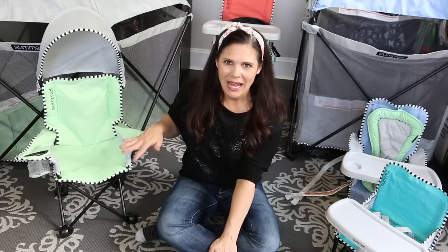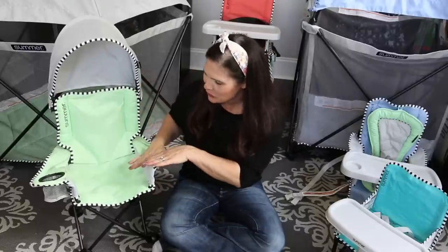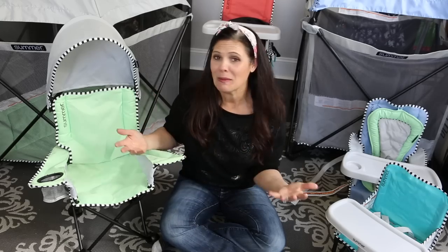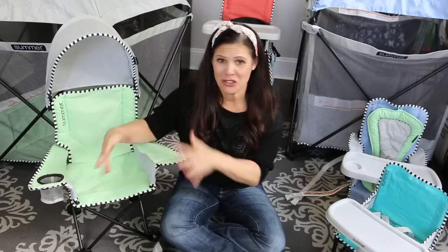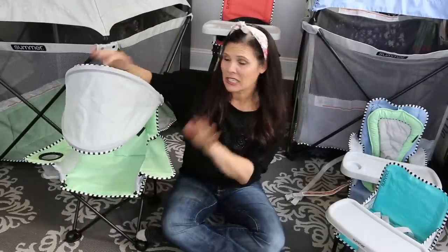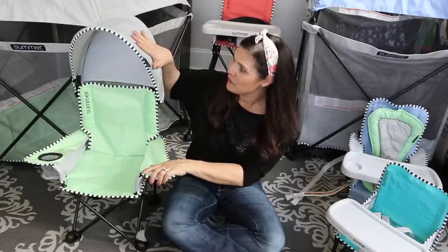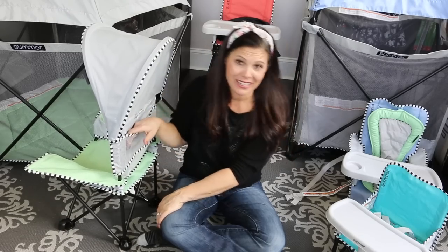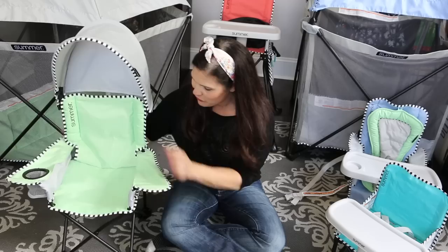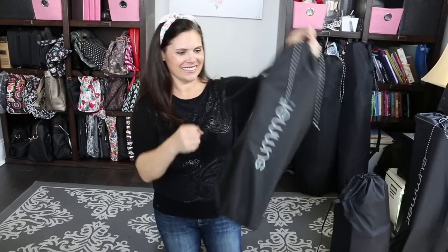Next is the Summer Pop and Sit SE Big Kid Chair. This is great for sporting events, taking your kid to the park — it's for ages three to five. It gives them their own chair and comes in a travel bag they could probably carry themselves, it's so lightweight. It has a cup holder just like adult camping chairs but sized for them. It comes with a canopy that can fold all the way in front of them or go up — it is UPF 50+. There's also a mesh pocket on the back, and it folds up very tight and small for on the go.